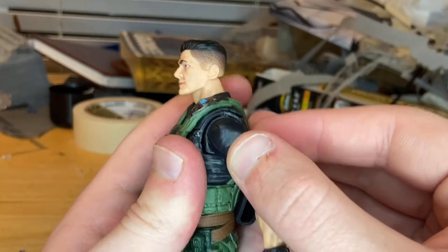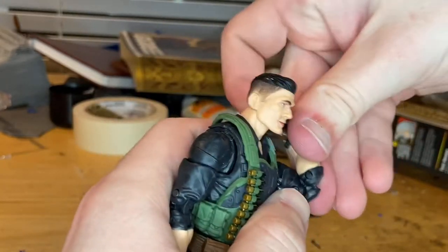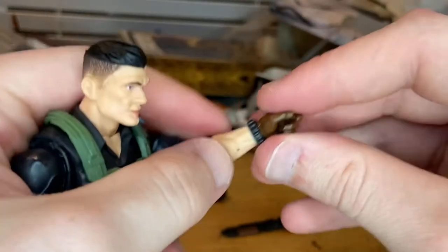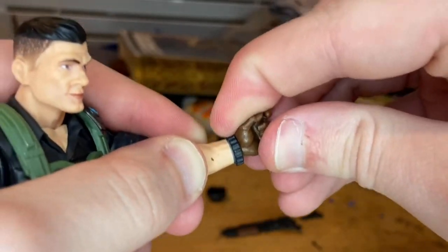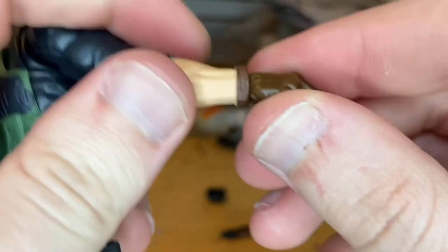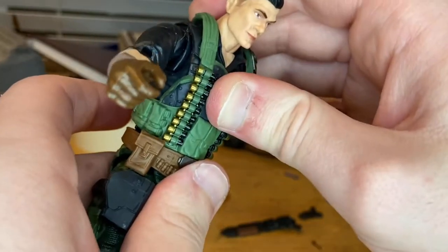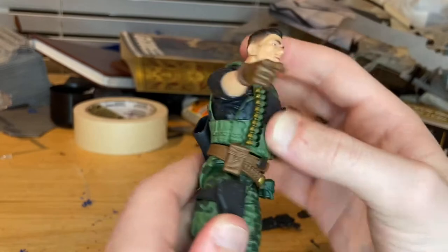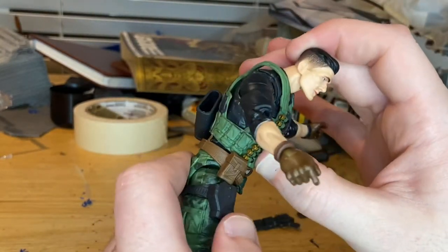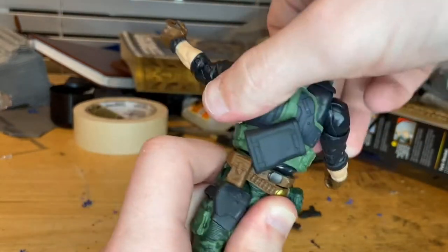He has butterfly joints that don't want to move a whole lot, bicep swivel, double-jointed elbows with peg holes. The left wrist goes side to side — down that far and only up that far — with 360-degree rotation. The right wrist goes up and down the correct way with 360-degree rotation. There appears to be an ab joint but it won't move much because the vest is so tight; there is a ball joint in there but forward and backward movement is limited. You can do a 360 swivel around it though.